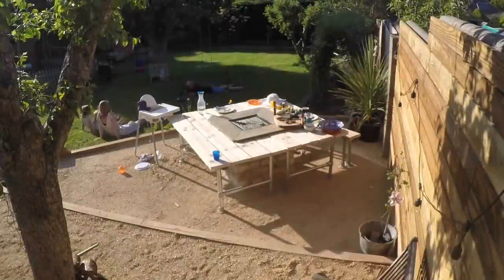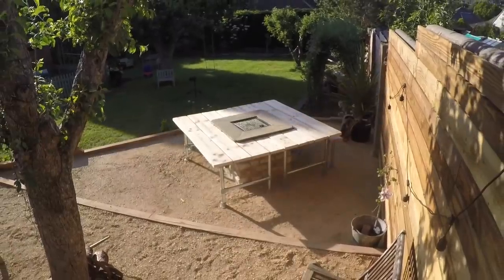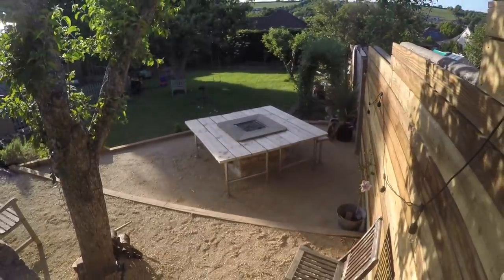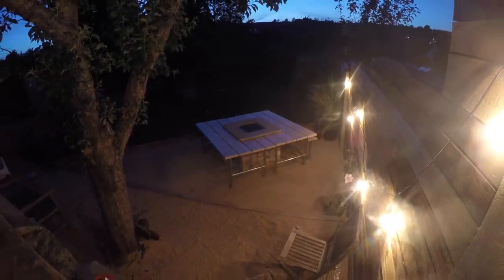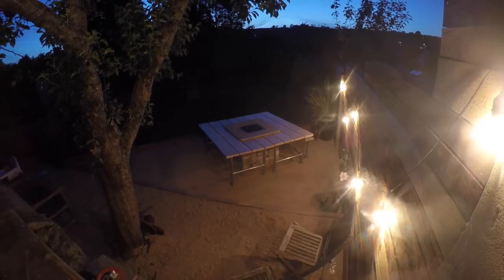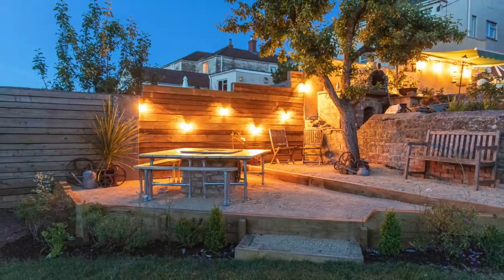Of course there are far easier ways to build a barbecue — I've done a simple brick barbecue build on the channel before. Really this was setting myself an extra challenge: it got me welding for the first time, got me back into stonework, and pushed me to create something I hadn't really seen done before. We'll be showing you the full build in more detail in the build video series coming out next week.